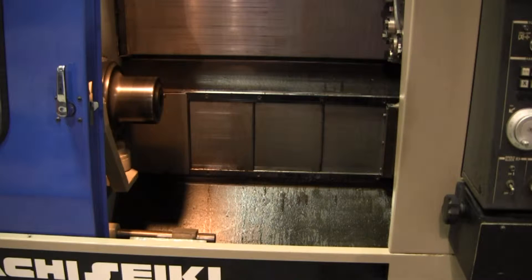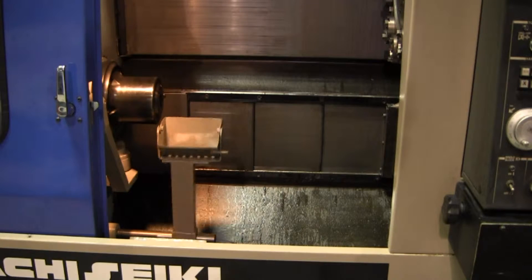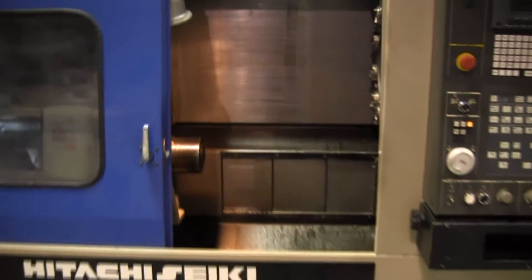Go ahead and stop that, and we'll do a parts catcher actuation. As you'd expect — go ahead and pull back a little bit.